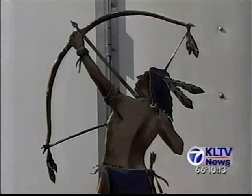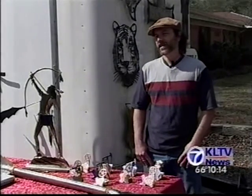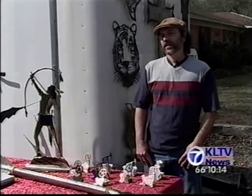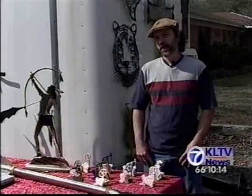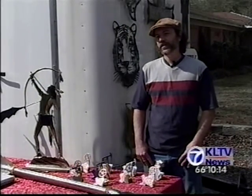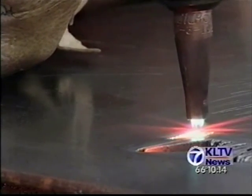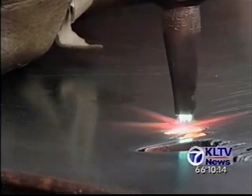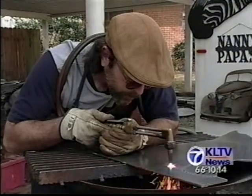And that final looking good is what gives Boney his greatest satisfaction. It's just like the icing on the cake. I can design and I can cut and do everything else, but once it's finished and it looks good and passes my quality control, so to speak, then that's most satisfying. Satisfying for artist and customer alike. Until next time, from Longview, I'm Joan Hallmark.